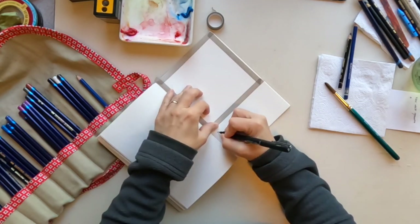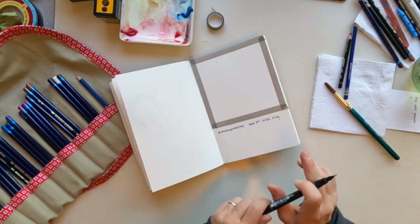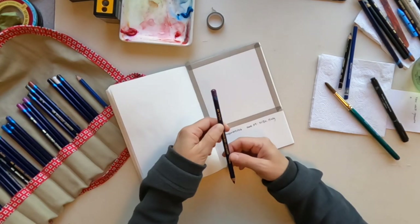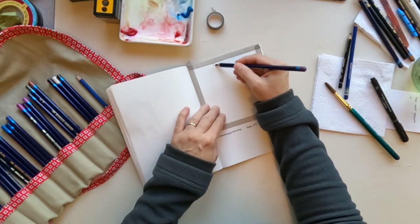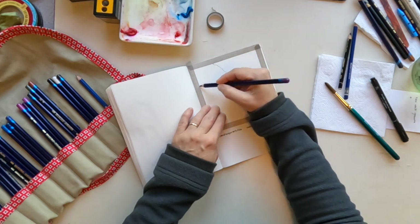Today I'm working in my Strathmore 500 series soft cover notebook. It has 90-pound paper and it's very smooth. What I've found is that it is good for gouache or inktense, and maybe for acrylic, but not so much for watercolor.